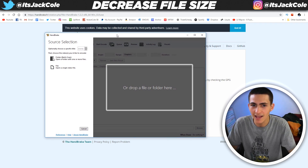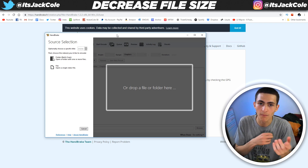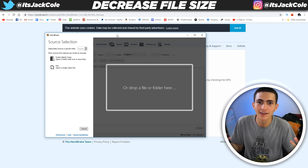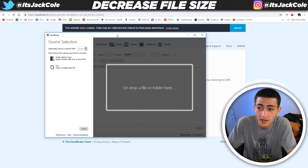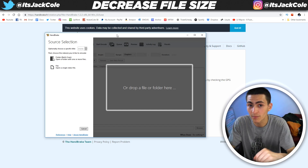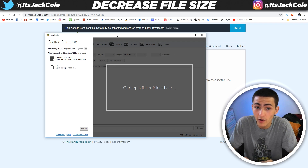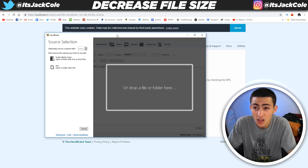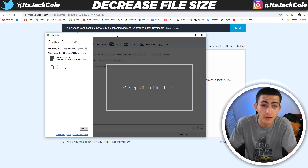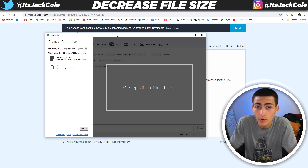Handbrake is a converter. It's something where you can run, say, a MOV file and turn it to MP4, or take an AVI and turn it to MP4, whatever the case may be — or an MP4 to an AVI, you can change stuff around. But the really cool thing is just throwing your regular MP4 clips in here and converting them still to MP4, and what it does is it just drastically reduces the file size.